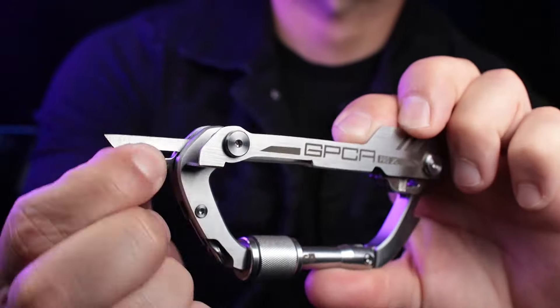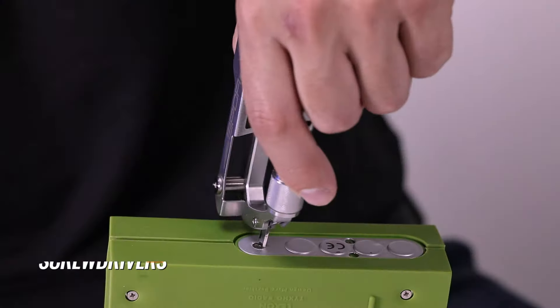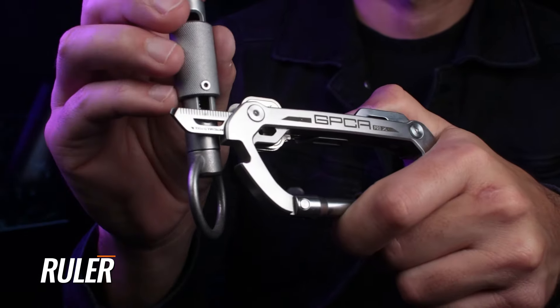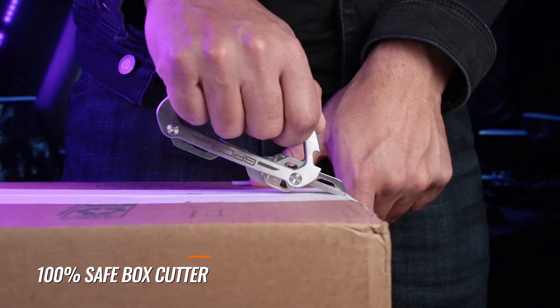The GPC A Carabiner Pro X Key builds on the robust titanium and steel foundation of our pro models, bringing you all the essential multi-tools with exciting new additions as your everyday carry companion for adventurers.